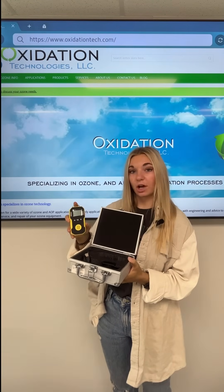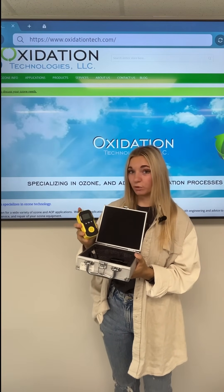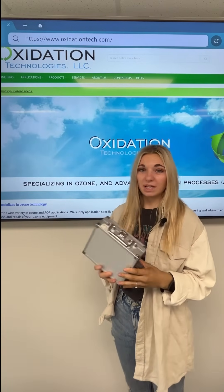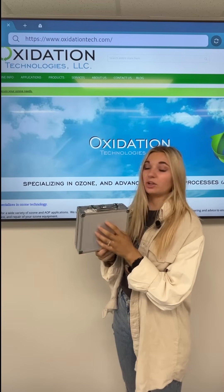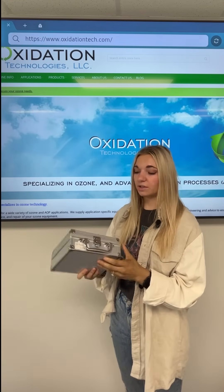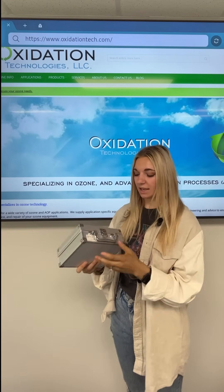The BH-90 comes in a hard shell making it waterproof and dustproof, perfect for any environment that you might need to go into. The first thing you'll notice about the BH-90A is it comes in this handy little case that's easy to carry around. It's also really hard so you don't have to worry about it getting broken on the job site as long as you keep it in this case.